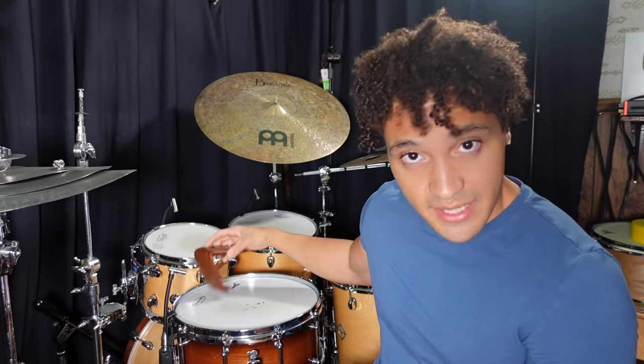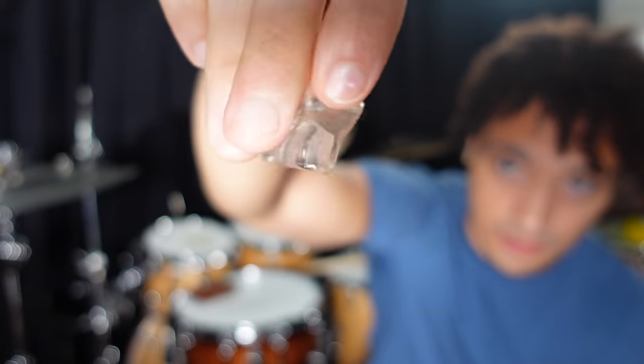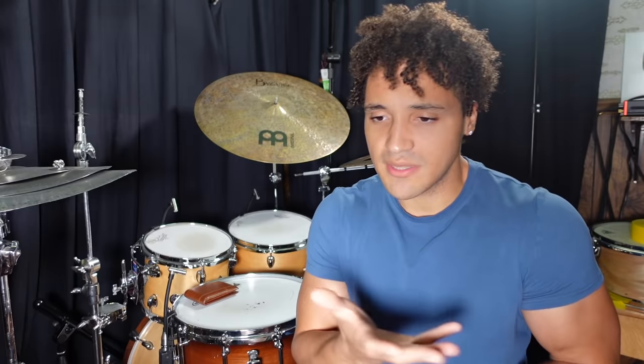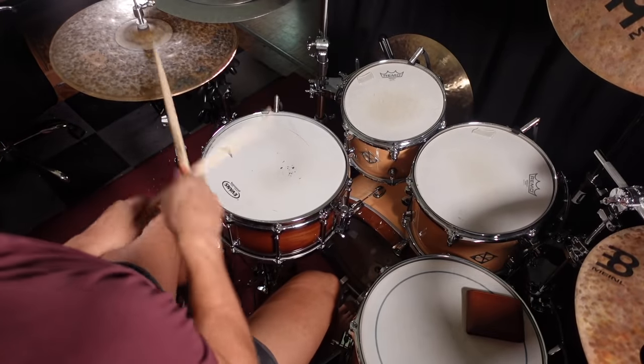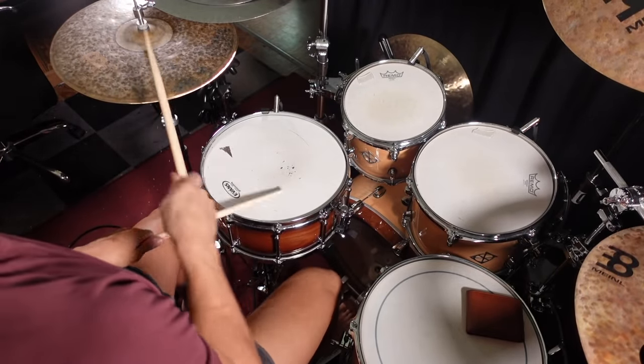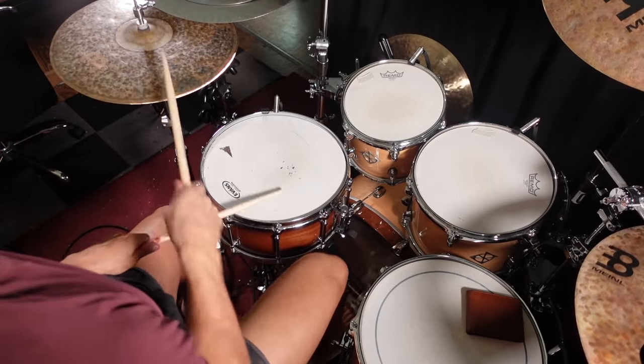Some of these I've never even tried and we're going to find out for the first time together if they actually work — or if they suck. So yeah, the wallet is usually used to dampen the snare sound, very similar to moon gel. Here's what the snare drum sounds like open with no wallet, and now here's what it sounds like with the wallet on.